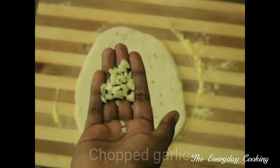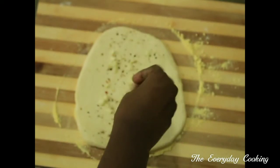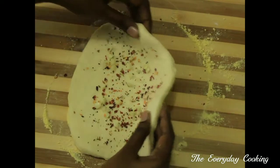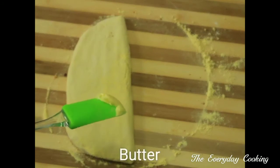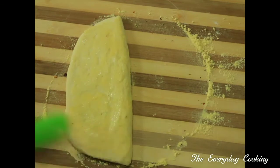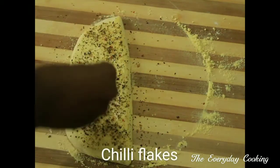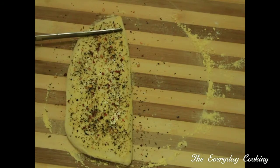For the plain garlic bread, add oregano, chopped garlic, and chili flakes. Seal and give a light press at the edges. Coat the top with butter, sprinkle some oregano and chili flakes. Now give marks at equal intervals — you don't need to cut it, just marks. The plain garlic bread is ready.